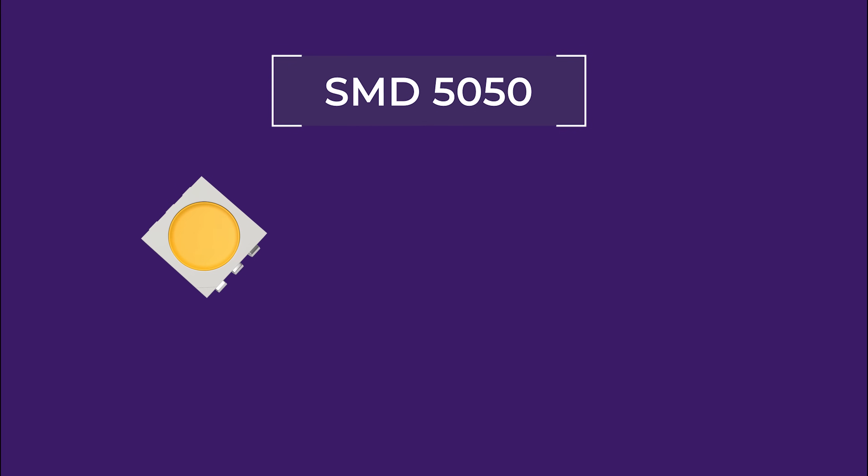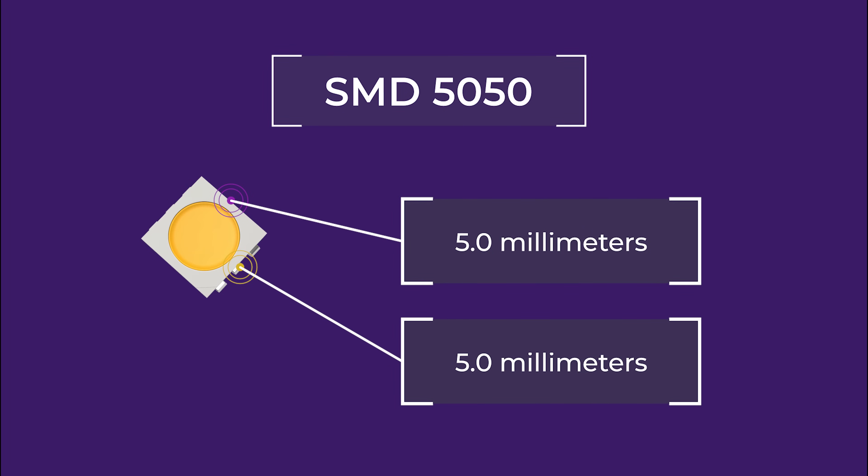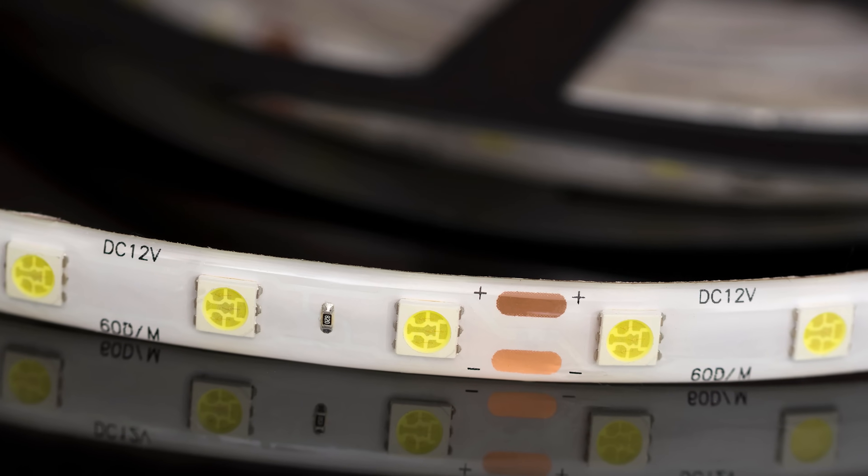5050 LED light strips are also named after the dimensions of each chip: 5.0 by 5.0 millimeters. The larger chip size of 5050s means that they're spaced farther apart than 3528s, but actually produce more light per chip.